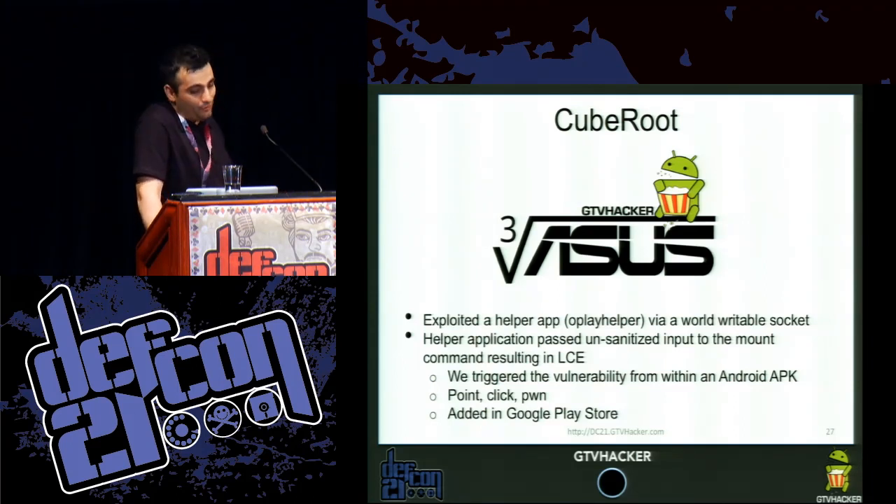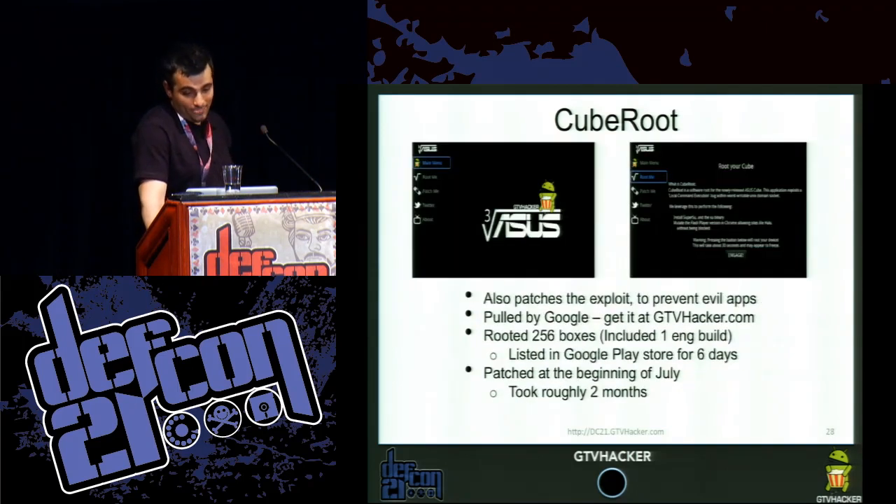The helper application passed unsanitized input to the mount command, resulting in local command execution. We triggered the vulnerability from an Android APK that showed only network permissions — point, click, phone. We added it to the Google Play Store just for fun. It was pulled by Google after six days. We rooted around 256 boxes including one engineer build, and it took two months for them to actually patch it.